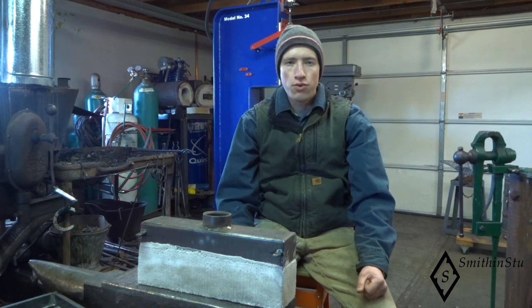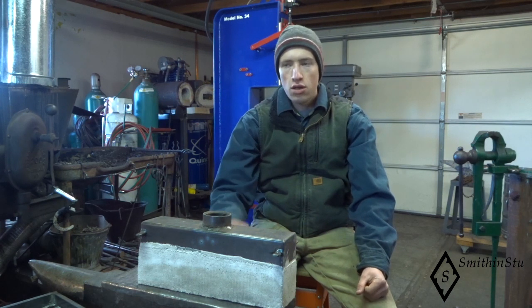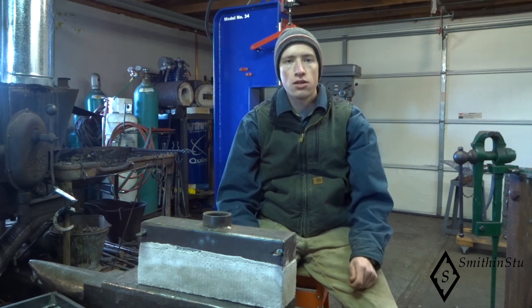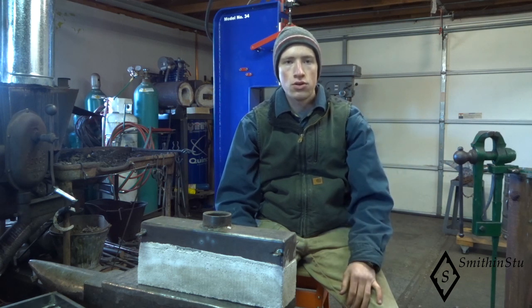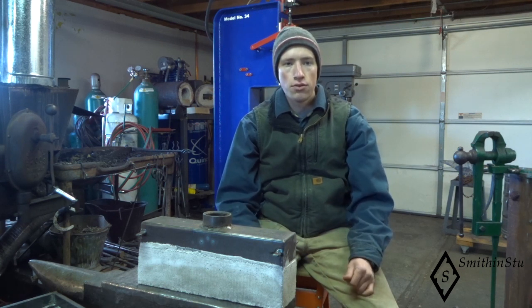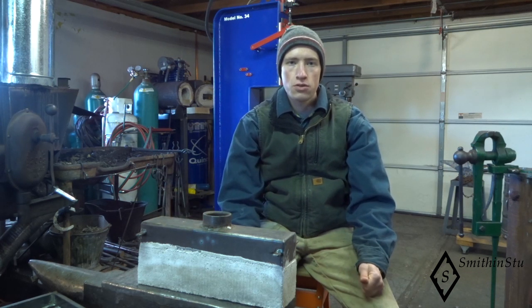I have a new larger forge that I got from another Smith that I'm going to finish out with this type of ribbon burner on it. I'm really excited to show you the design and the small changes we've made in comparison to the original plans. This video is meant to be an additional piece of media to go along with that article, and I'll also be writing up an article on this design for the Rocky Mountain Smith's newsletter, and this is a companion video to go along with that.